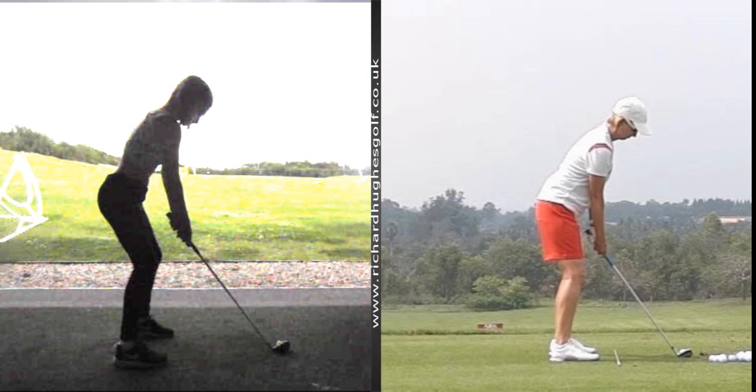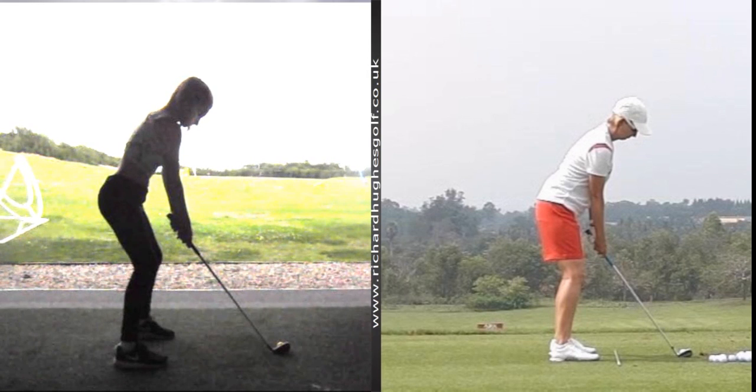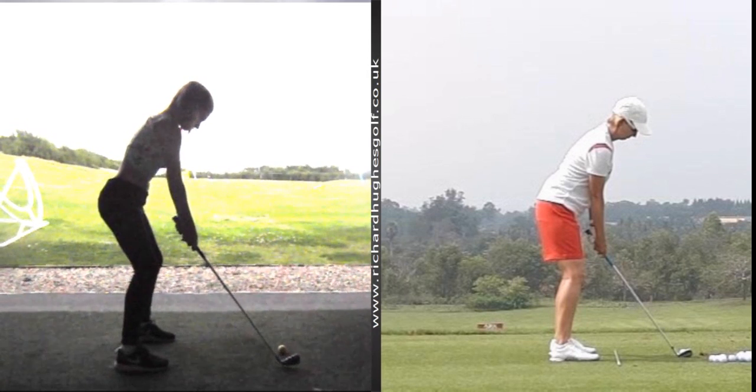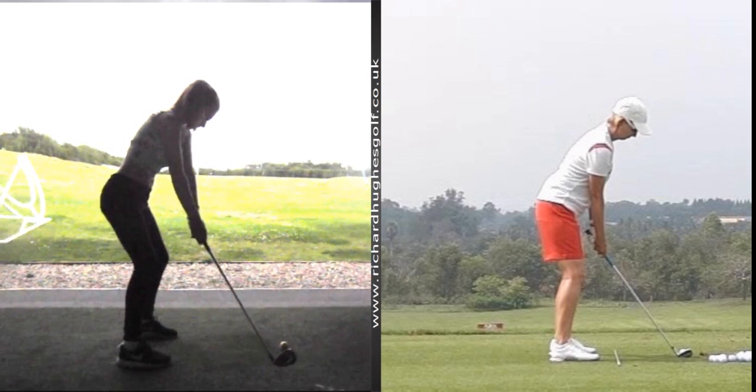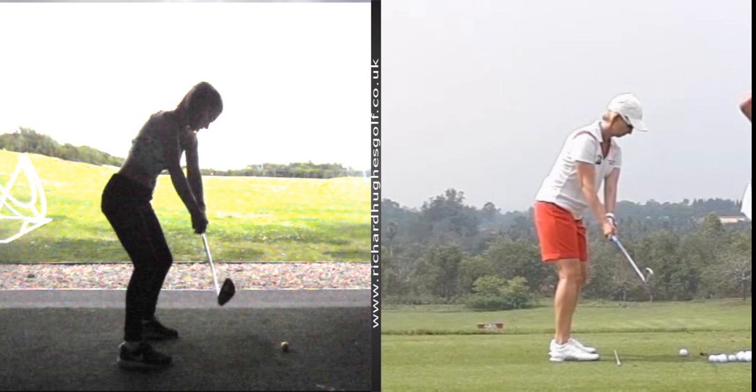We always keep a keen eye on the first bit, trying to keep the club more out in front of you with a good rotation of your body. That is way better than when we normally start the session, where we normally have to do a bit of work to get you in that position. This move is apparent with all elite golfers — how the club stays more out in front. So much better work.